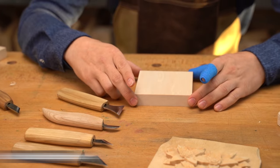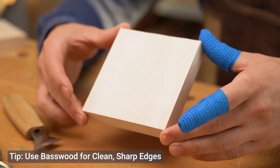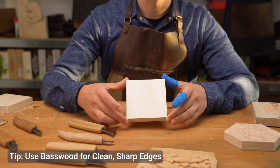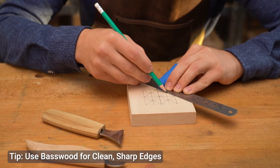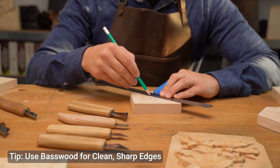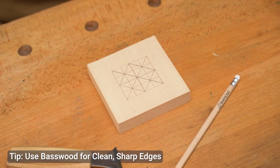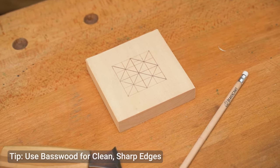Before you dive in, prepare the wood and lay out the pattern you like. I recommend using basswood or another soft type of wood, especially if you're new to wood carving. Basswood is easy to carve and gives you those nice, clean, sharp edges. When it comes to the design, you can either sketch a simple chip carving pattern directly onto the wood or use a pre-made pattern you find online. If you're feeling creative, go ahead and design your own unique one. Just grab a ruler and pencil to draw triangles, squares or whatever shapes you want to carve. I'm going to start with a basic triangular pattern — it's simple but gives you plenty of practice with making precise cuts.